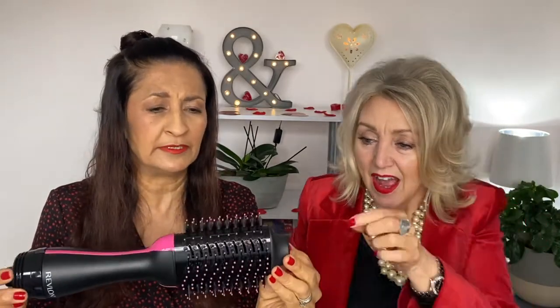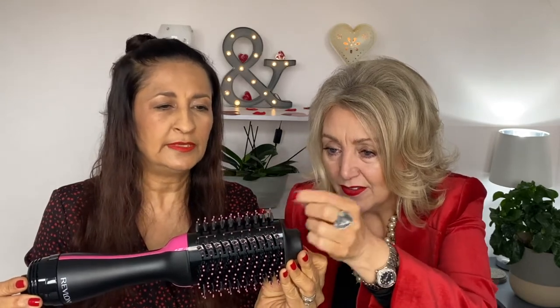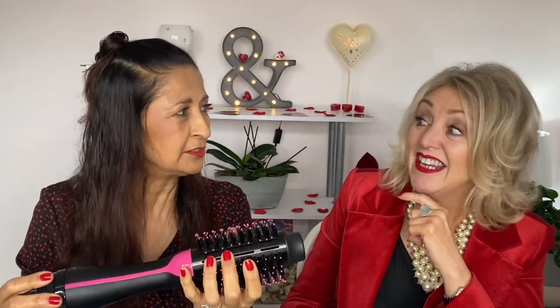I love the way they've rounded the bristles — that does detangle without pulling your hair, it slides right through. So this is on damp, towel-dried hair. I've already sectioned my hair off and I've sprayed it with heat protector. And off we go!